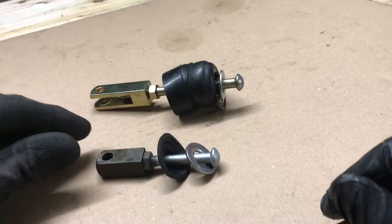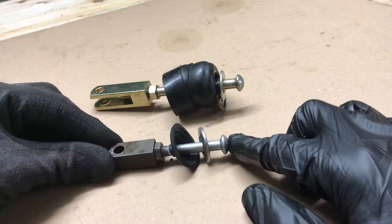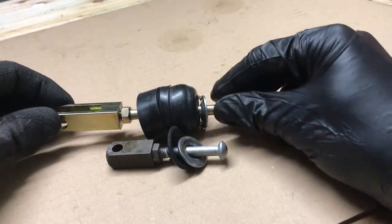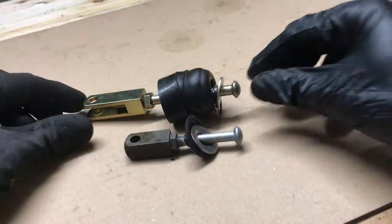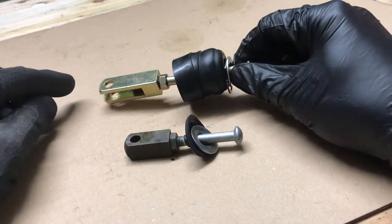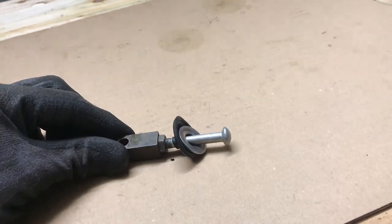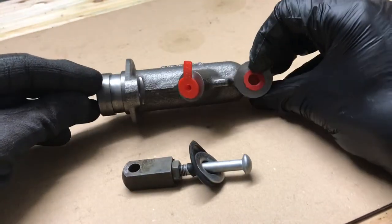Here are both the push rods off the new and the old master cylinder. This one's obviously the old and this one's the new, and you can see the difference in length between them. This being the one off the new master cylinder needs to be discarded, and the one from the old master cylinder needs to be fitted into the new master cylinder.